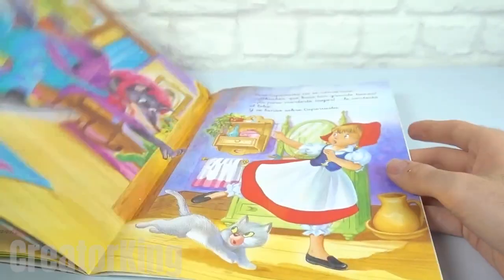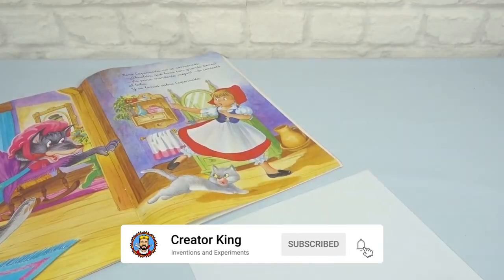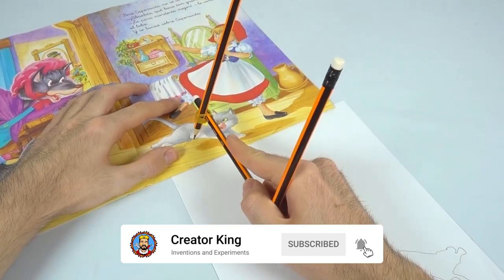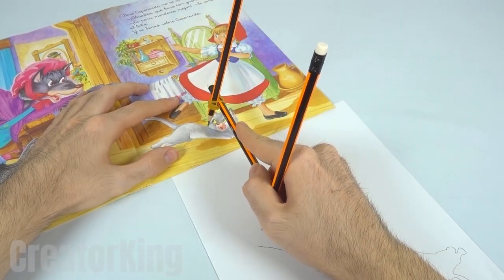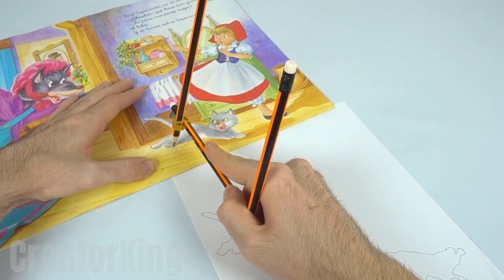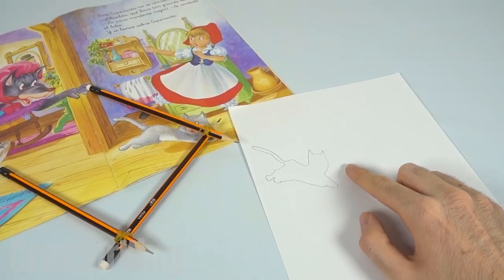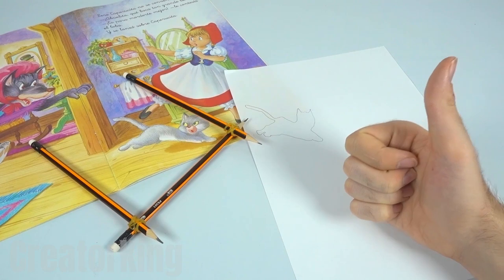To test it, let's use this cute kitten. With this invention you'll be able to trace the basic form of any illustration for your homework, art class, or just for fun. Simply place one of the tips on the outline of the image and the other pencil on the sheet to trace the shape. Very simple, isn't it? Now the covers of your notebooks will be beautiful.